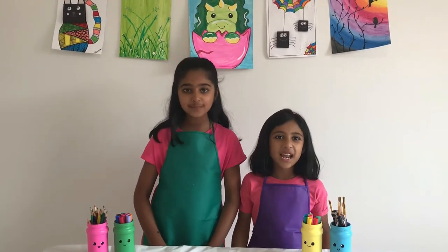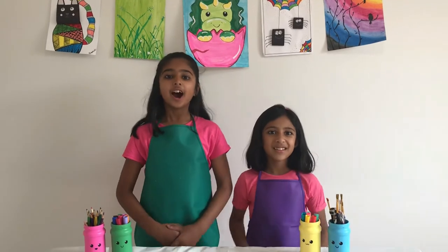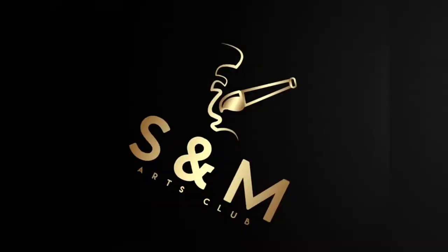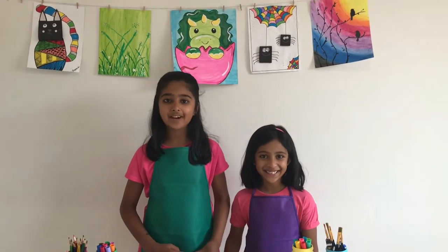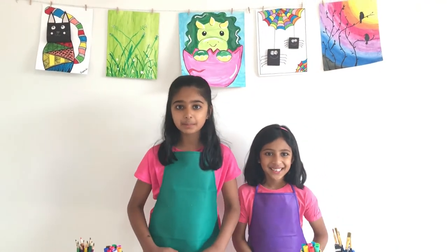Hello friends, this is Saatchi and Mahi. Welcome to our channel S and M's Arts Club! Today we will be sharing how to make a fun paper snail craft with you using a fun art technique called mirror painting.